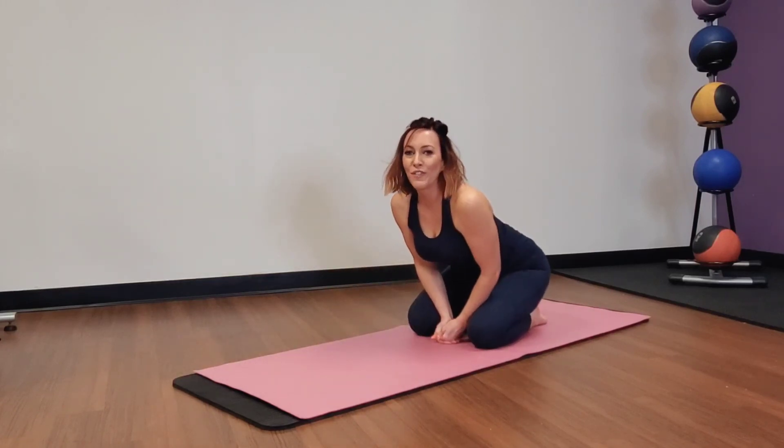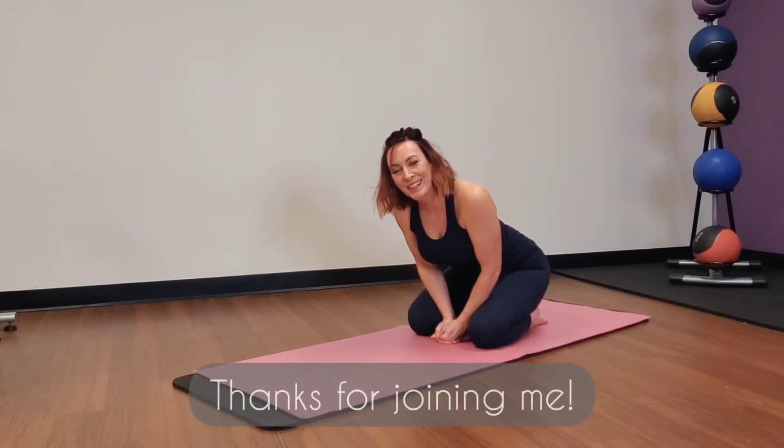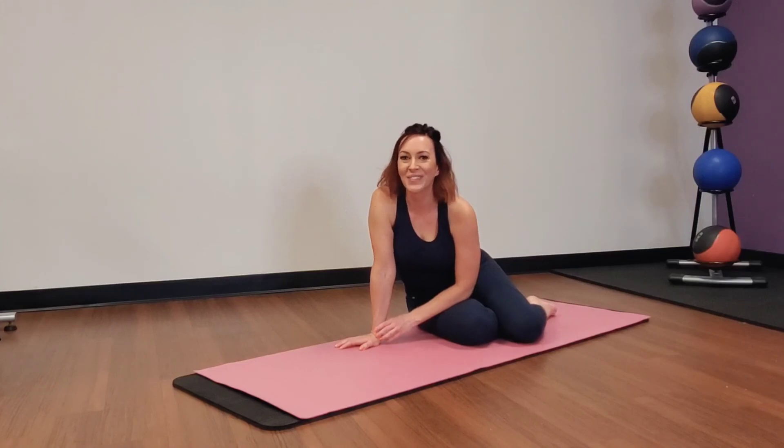Feel free to take your five breaths in child's pose or get up and go about your day. Thanks for joining me for this Foxy Fit Mobility Flow. You can find me on Instagram at Foxy underscore Fit — that's F-O-X-I-E underscore Fit — or at www.foxyfitonline.com. We'll see you there.